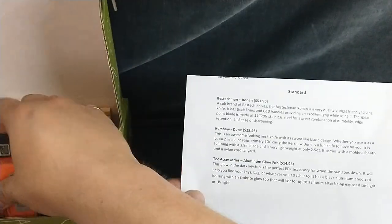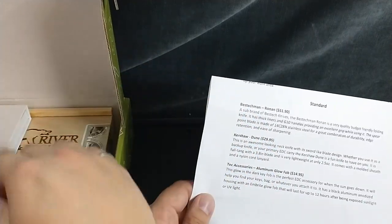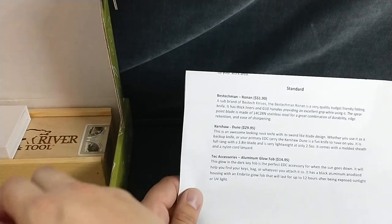How many knives are in this thing? Wow, this looks like a good box, my dudes.